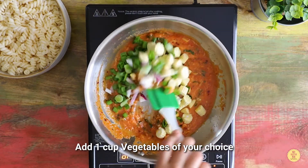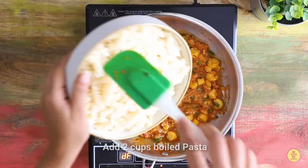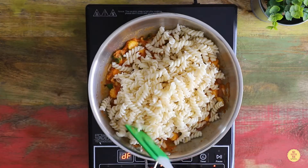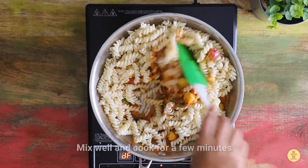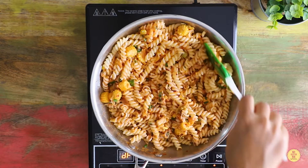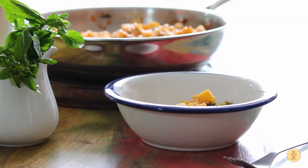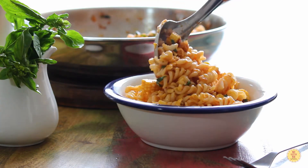Add vegetables of your choice. Add the boiled pasta, mix everything well, and cook for two to three minutes. Serve hot.